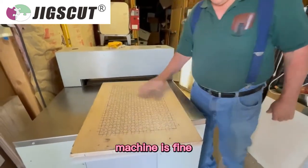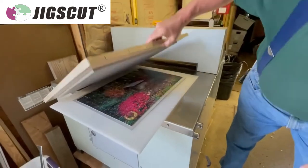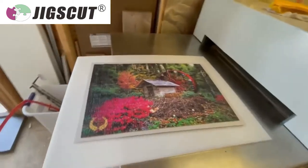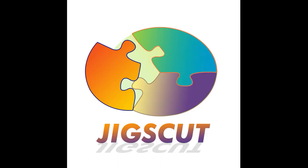The machine is fine. It's the glue that's being a problem. That came off nice. No excess glue. There is the puzzle — no excess glue.